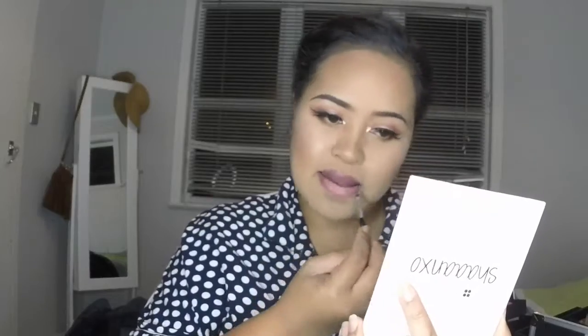Up next we have this shade here. It's kind of like a mommy shade but I really like this one. I would wear this one as an everyday lippy.